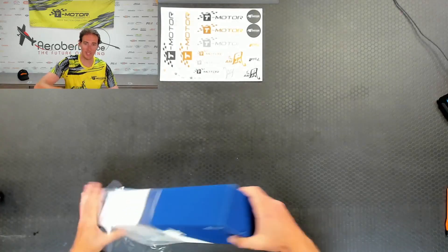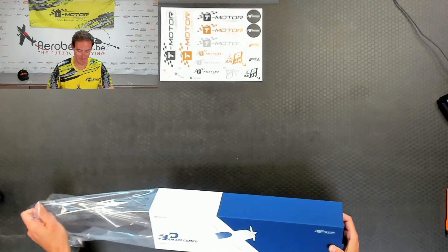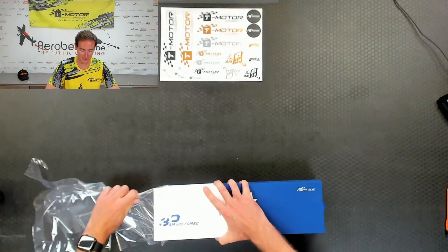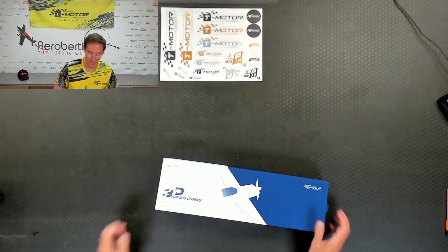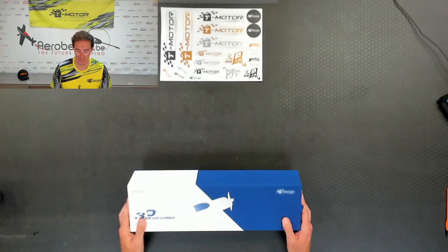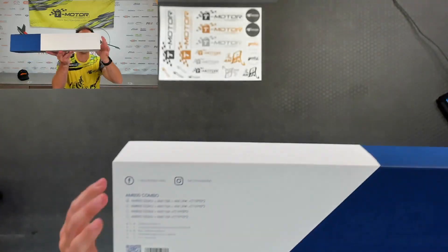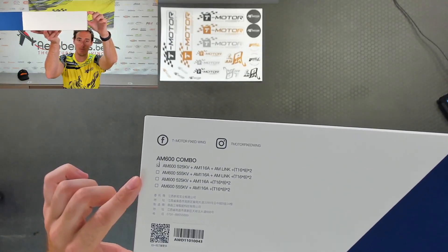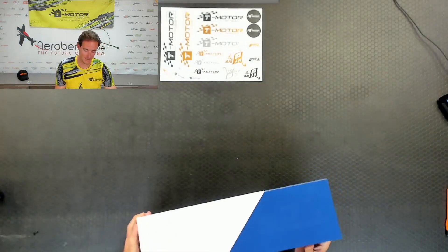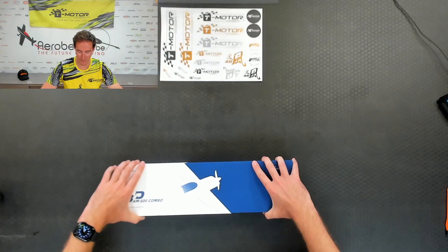This motor specifically is for the 60-inch series of planes, which means planes around 3kg — between 2.5 to 3kg — which is perfect in this market. As you can see, nice packed. These are the available combo versions. Today it's the AM600 525kV. So we'll go ahead and open up the package.